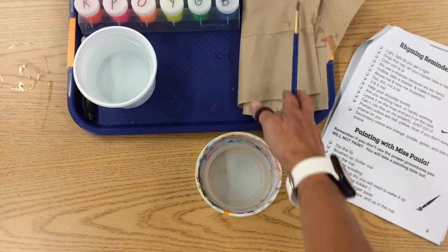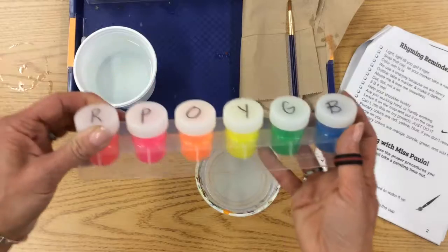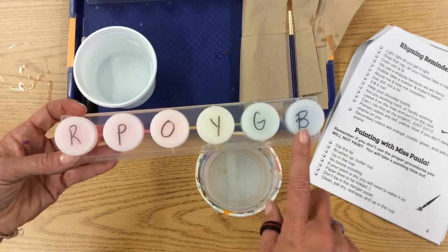Some of our paints you add water, some of them you do not. If it's dry and scratchy — tempera cakes — you have to add water. These are beautiful new paints that we got with new containers. They are fluorescent: red, pink, orange, yellow, green, and blue.